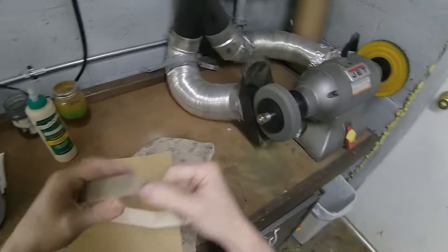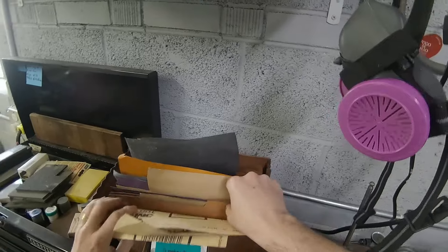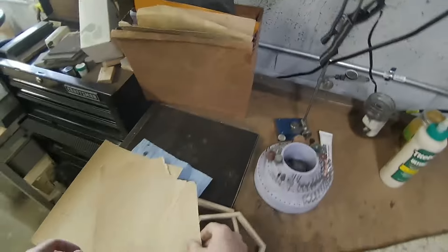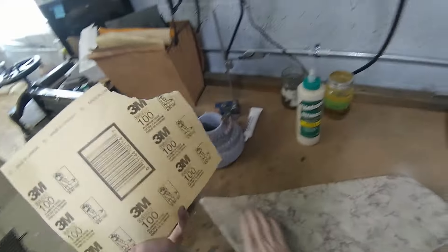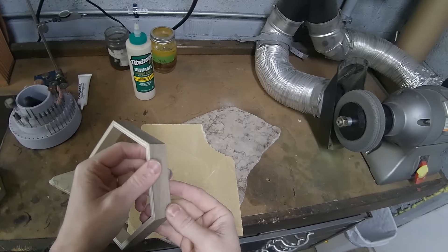We're going to get started. These are already pretty flat, so I'm going to start at 150 — maybe a little bit lower than that. I organized my sandpaper according to grit, which is really helpful. Get one of these accordion folders and separate them according to grit, so you can always find the right grit sandpaper you're looking for.